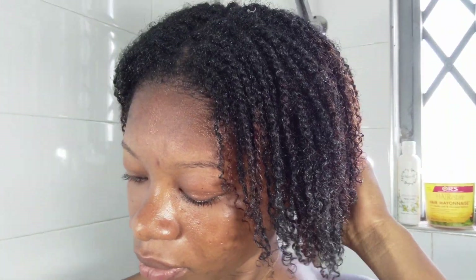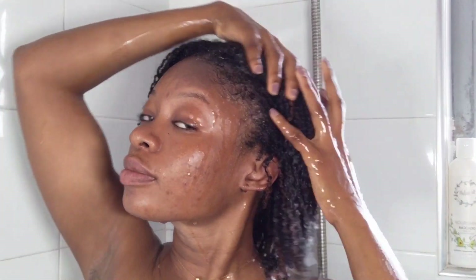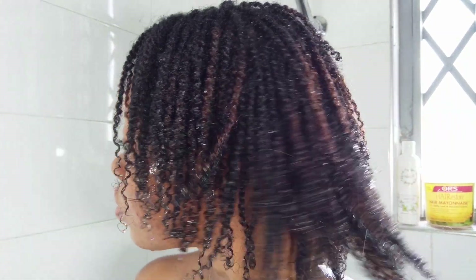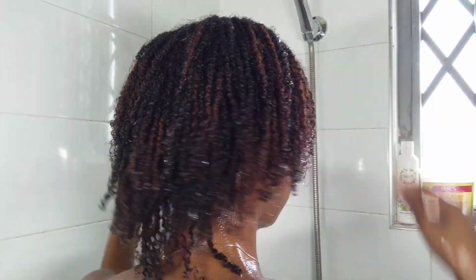After 30 minutes my hair was feeling amazing and soft — I really miss this ORS Hair Mayonnaise. I step back in the shower and rinse every bit of the treatment out. My hair is looking really good, soft and moisturized, and as you can see my ends are popping — they don't look dry like before.